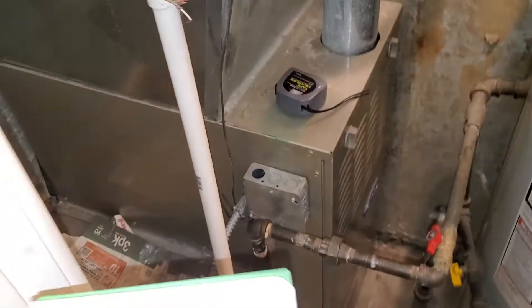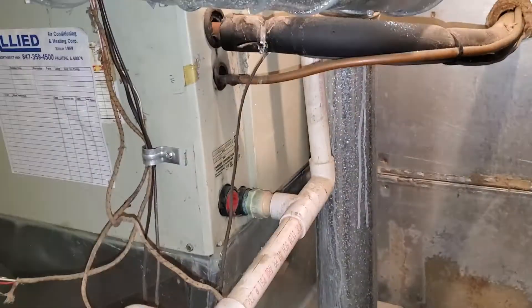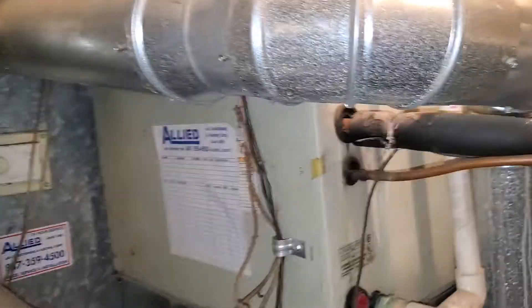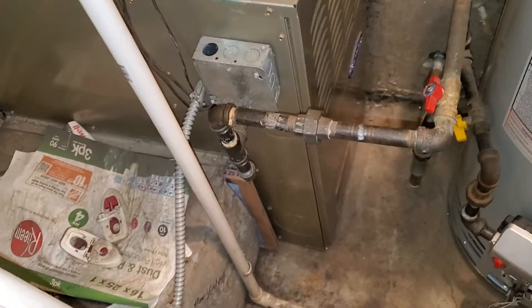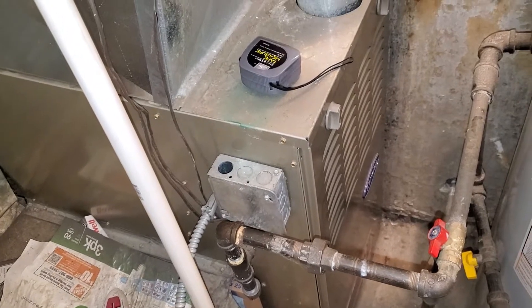Hi team, this is Jira Tech 862. We are over at the Graves Residence in Palatine. We have a new AC replacement, a new return drop, and a 4-inch mag pack. Our existing unit — the furnace — is an 8-year-old furnace that we're keeping. It's a 58 STA 0901414.